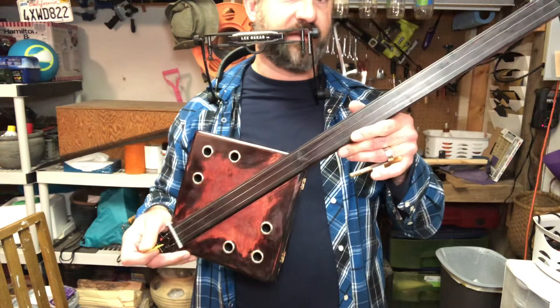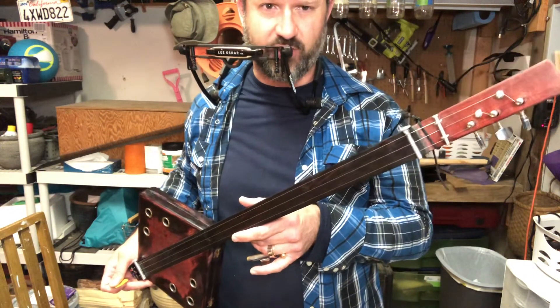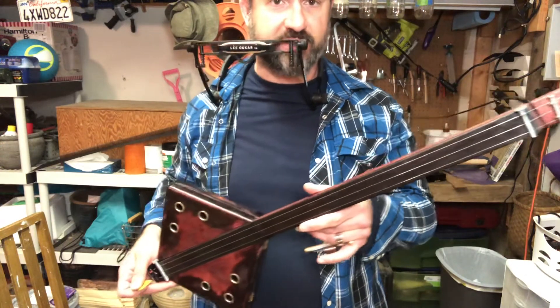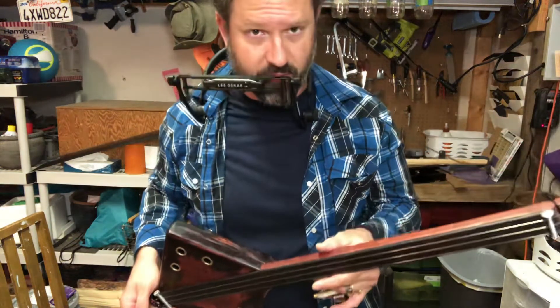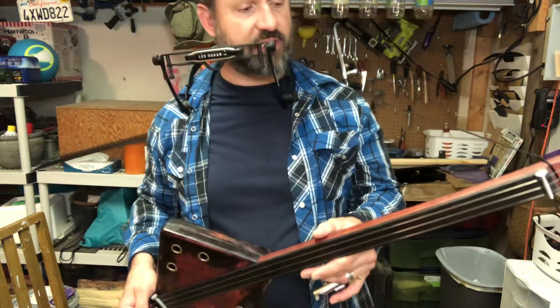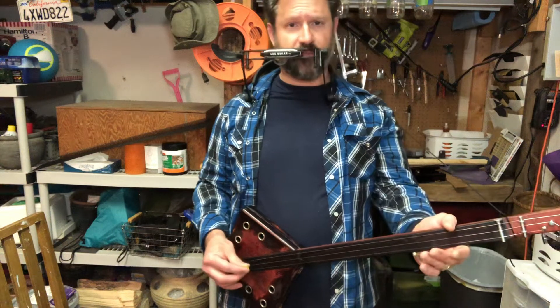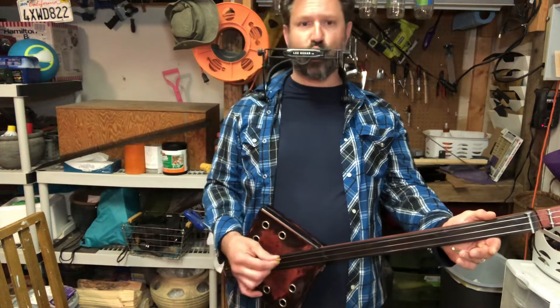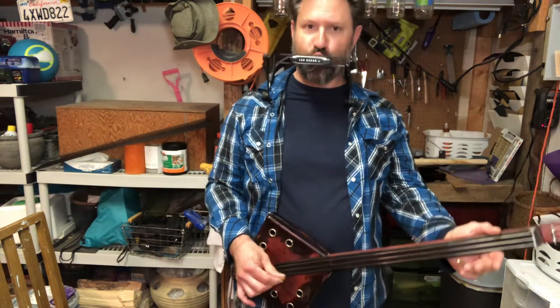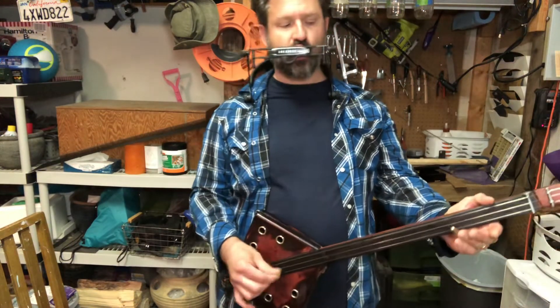I did stop selling these on eBay — 80 bucks shipping, guys, way too much shipping. So if you must have one, get in contact with me, link below, Zen Harmonicas 432 Hz. Check out the website and I'll just play you out a little bit more.